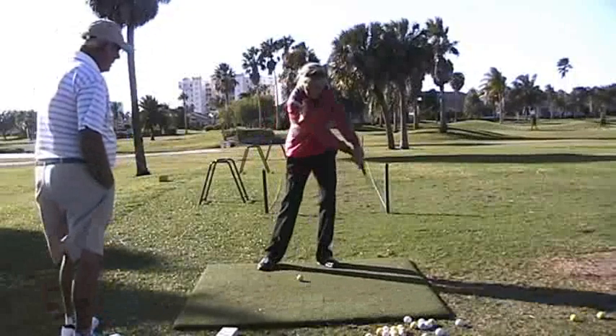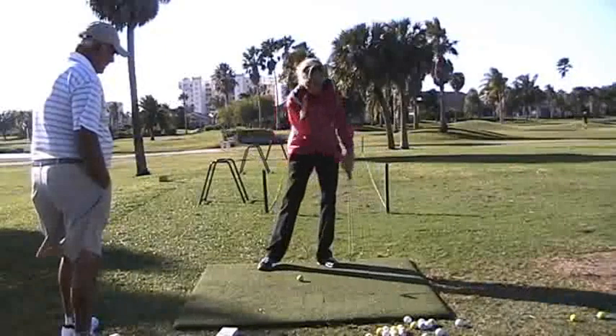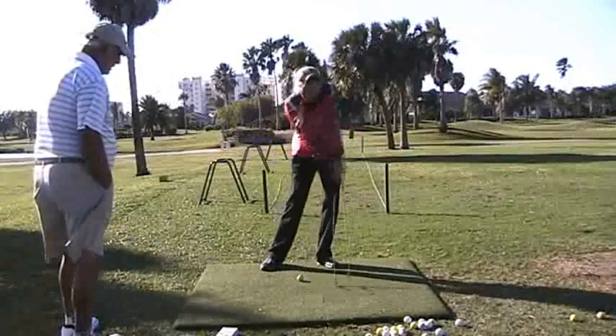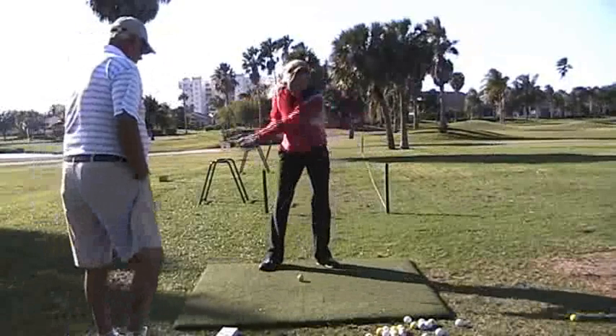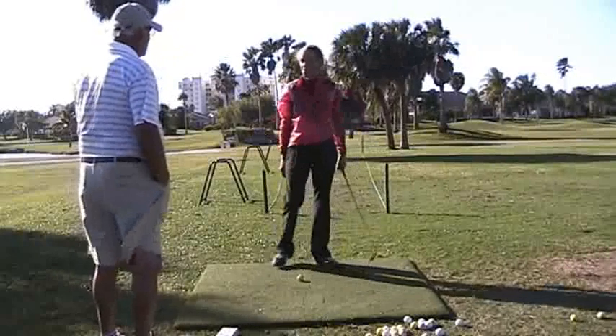Easy swings — take your divots in between those two lines. Once you have it with an easy swing, then go back a little bit further. Know that you can get that club in there every single time.